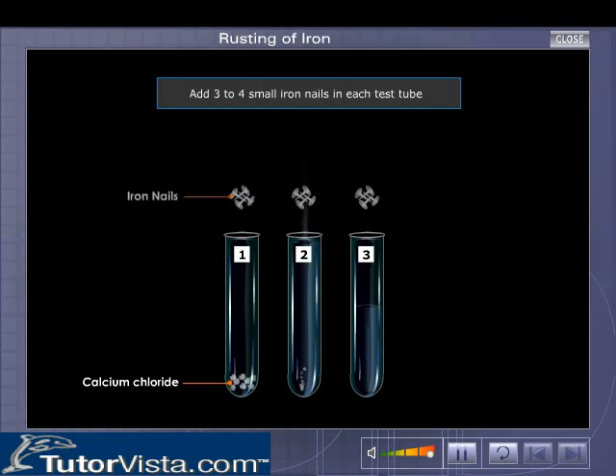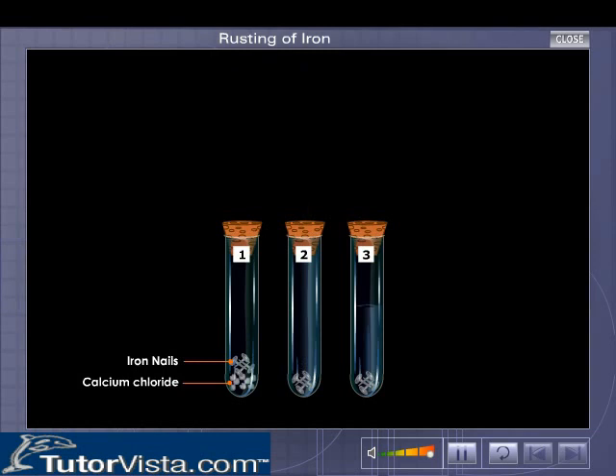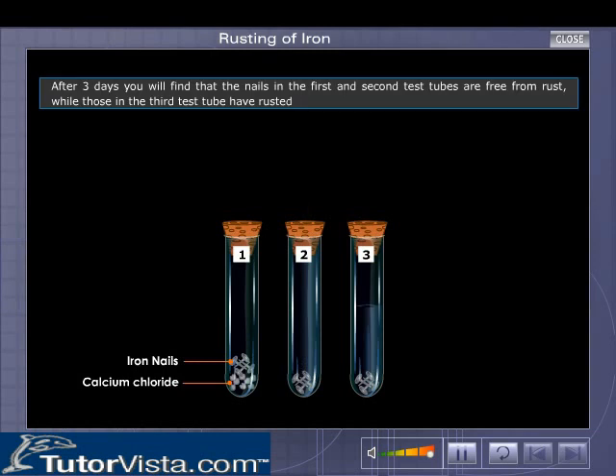Now put three to four small iron nails in each test tube. Plug the mouth of all the three test tubes. After three days, take out the nails and examine them closely.